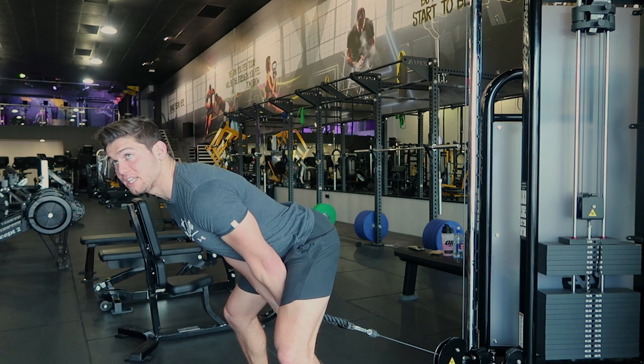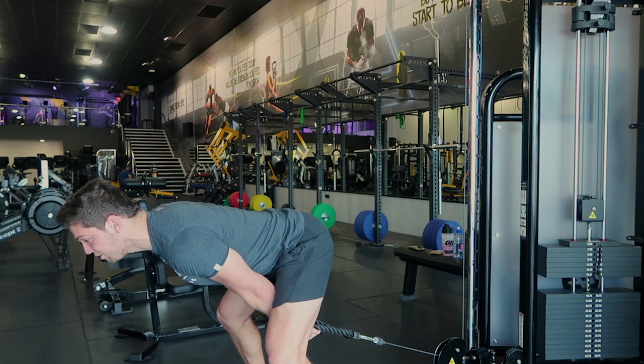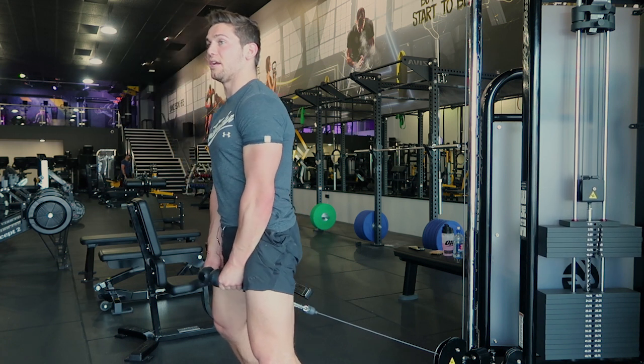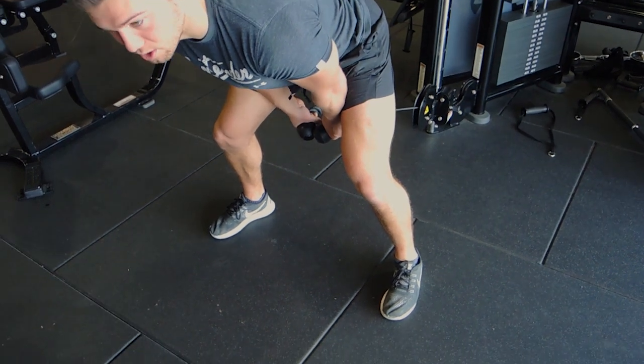As you come down, keep your hips as high as possible and go down as low as you can without your lower back rounding. Then thrust through, squeezing the glutes at the top. Keep the back nice and straight, control the descent, and keep the arms straight — we're not using the arms here.